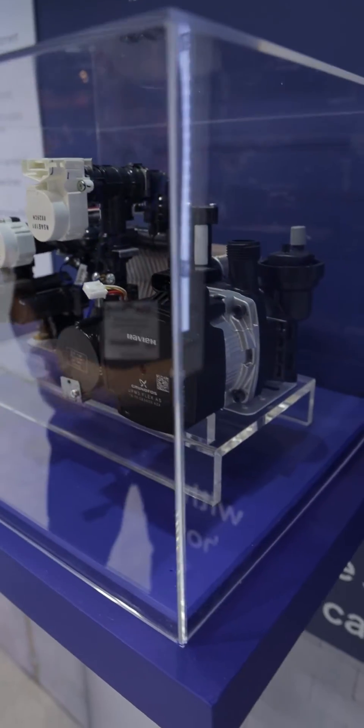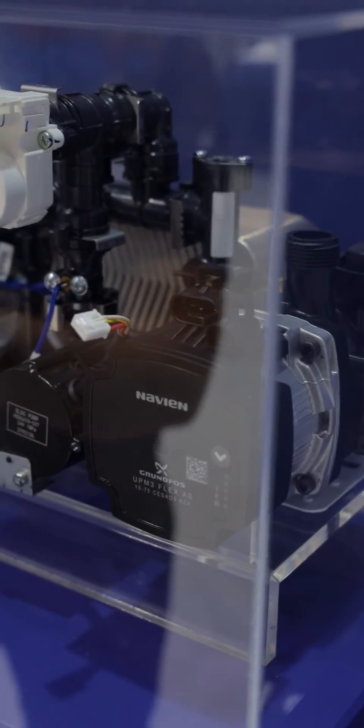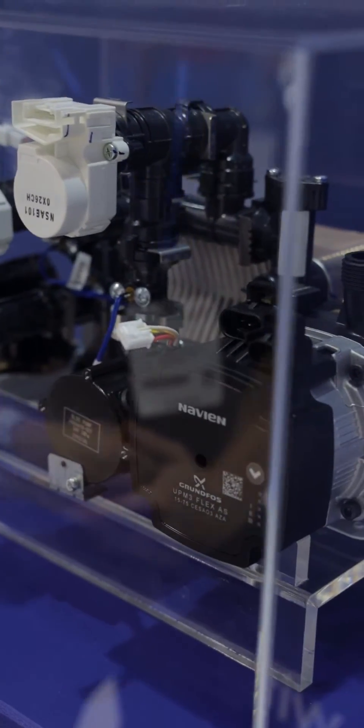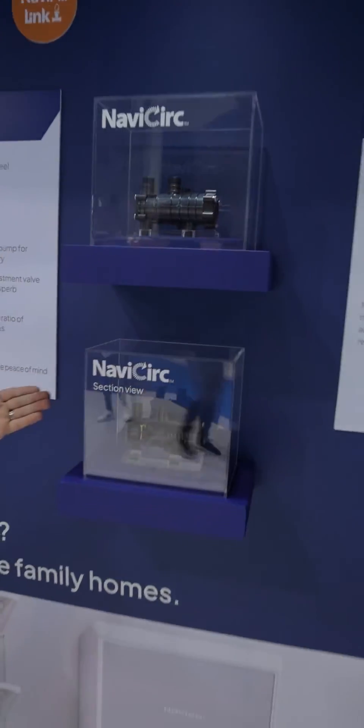The added extra for the Navien NCB700 is the secondary recirculation pump built in. This boiler is aimed at removing or replacing a hot water cylinder. When you're removing or replacing a hot cylinder, you'd normally have a secondary return in most larger properties, so this utilizes that in the property. That being linked to what we have here, which is the Navi Cirque — you've got one on this and one that you would fit.